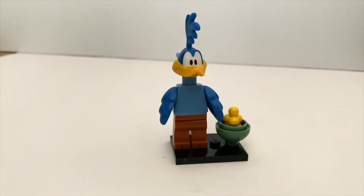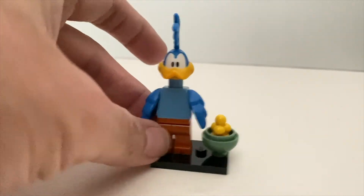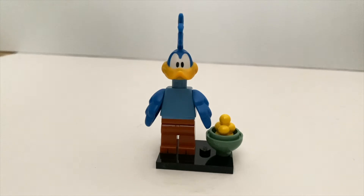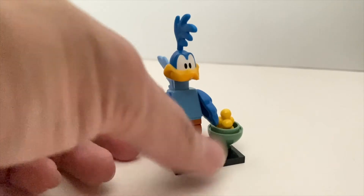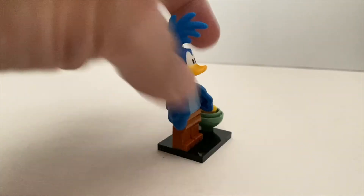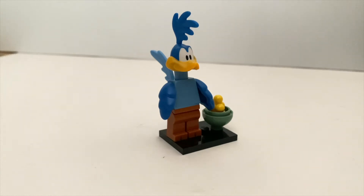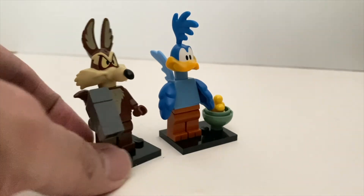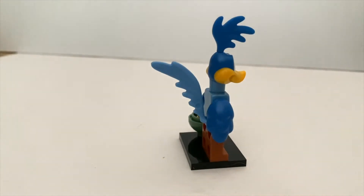Next we have Road Runner — this minifigure is going to generate lots of talking points. Although the minifigure is done excellently and really captures the looks of Road Runner, the question is whether it should be in minifigure form or just a minor animal as an accessory for Wile E. Coyote. Personally I do feel the legs are a bit too thick for this character, but the head is done really nicely. To find Road Runner, if you watched the opening portion of this video, you just need to find this particular tailpiece — it's so unique and so easy to find.